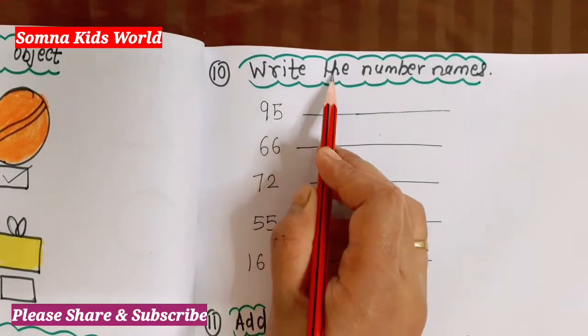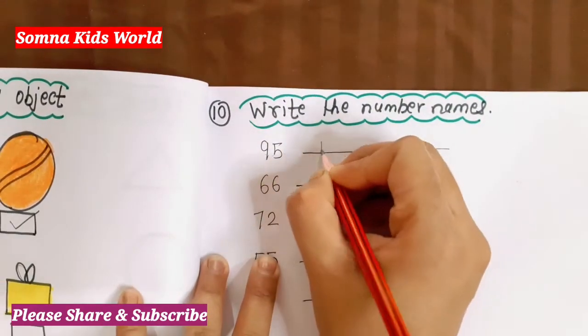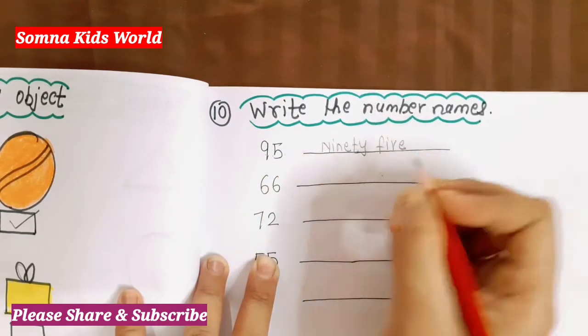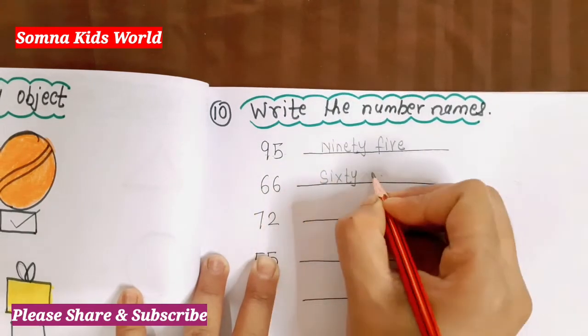Next question is 'Write the number names.' Let's write the number names. This is 95 — N-I-N-E-T-Y F-I-V-E, ninety-five. This one is 66 — S-I-X-T-Y S-I-X, sixty-six.